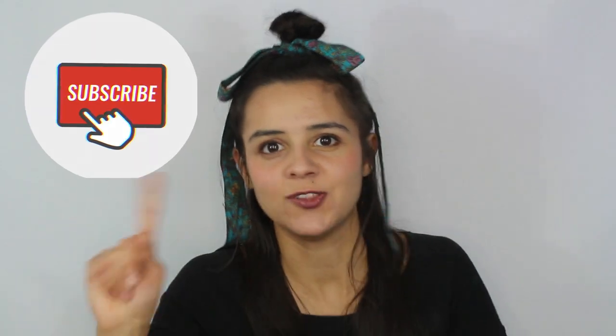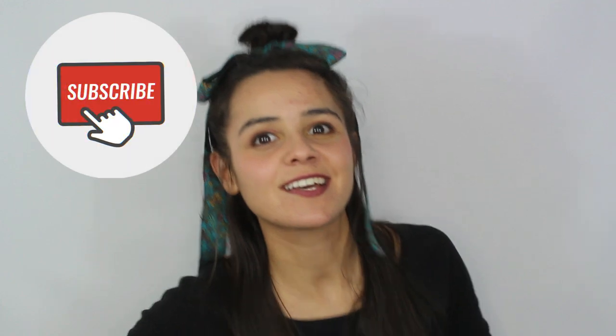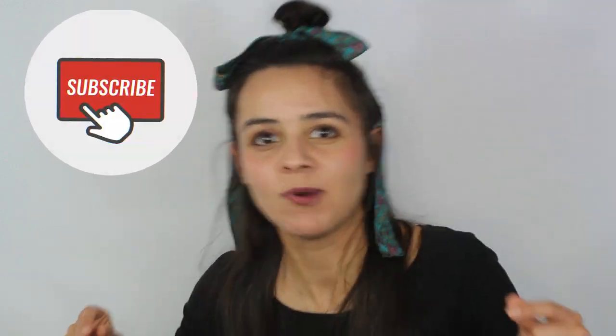Don't forget to subscribe, because every week we post new videos — they are easy, they are fun. Don't forget to hit the bell so that you never miss a video.